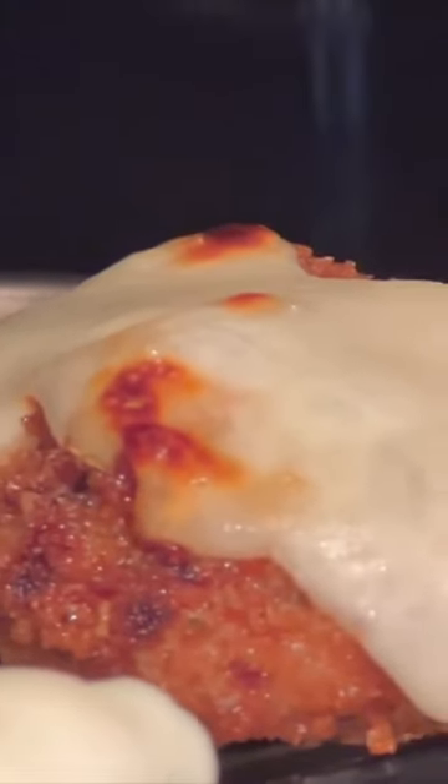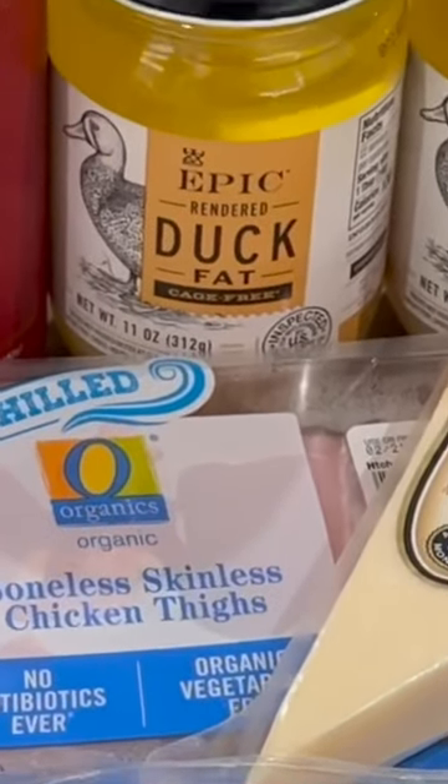You got the best chicken parm you ever wanted to try. Why is it the best? Two things: we are going to use chicken thighs, not chicken breast, because chicken breast is not tasty — chicken thighs are. And we're going to fry our chicken thighs in duck fat. That's right, that's the secret, that's the level up. We are going to use duck fat.